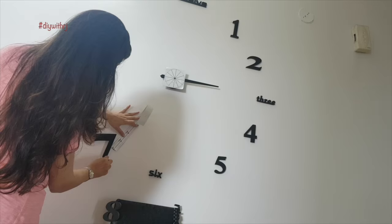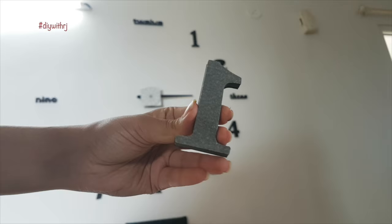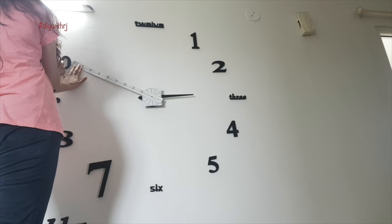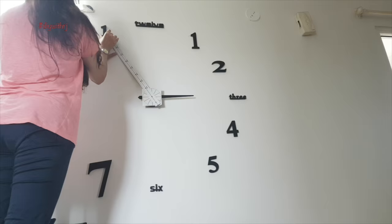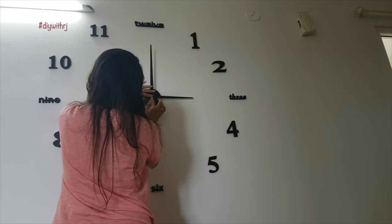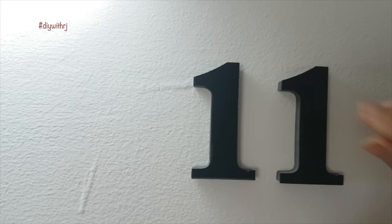Be careful while placing the numbers and pressing them into the wall because the numbers have really strong glue. It will be difficult to remove them once they are properly fixed as you might tear apart the number while taking it out. Use a soft hand to place the numbers at first. Once everything is done, check the placement of the numbers — if they are fine, nothing is tilted, and once you are satisfied, then press the numbers hard into the wall. Now once everything is nice and set, remove the outer film from the numbers.